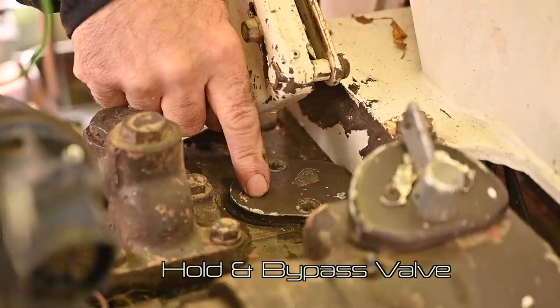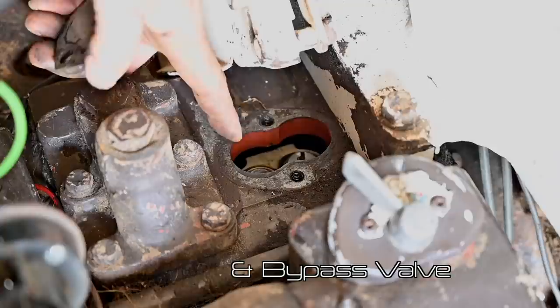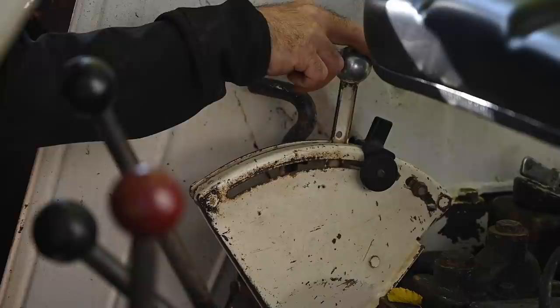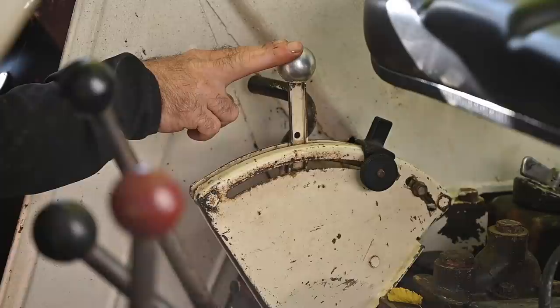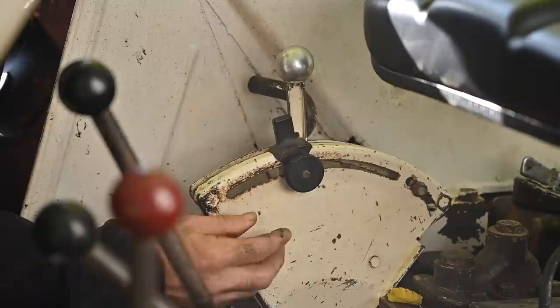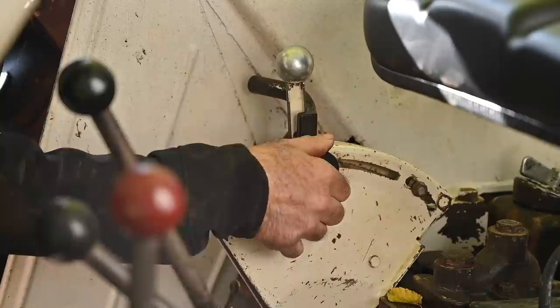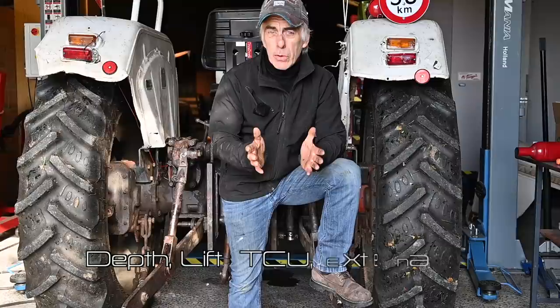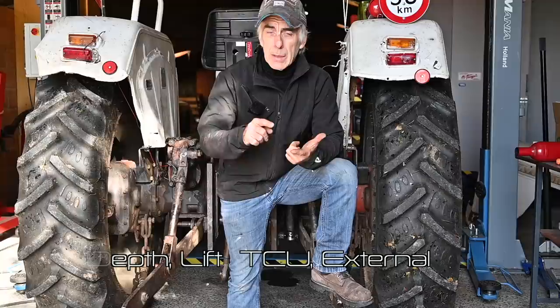Under this cover you will find the hold and bypass valve. I've already undone the screws and you can see the two valves — we'll talk more about them and in another video we'll look at the adjustments. Here is the control handle where we control the position of the lifting arms up or down. We also control traction with it in TCU mode, which is why you have this little pointer that you can move back and forth to find the starting point for weight transfer.